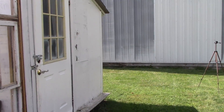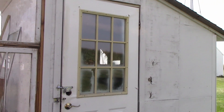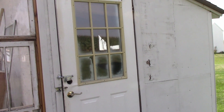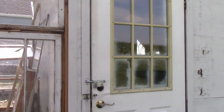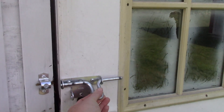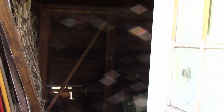I'll show you the inside in a moment, but first I need to clean the shed. It is really bad - I have not been in here to clean for a little while. We actually started this spring but I didn't finish. So I'm going to do that and then I'll show you the inside.